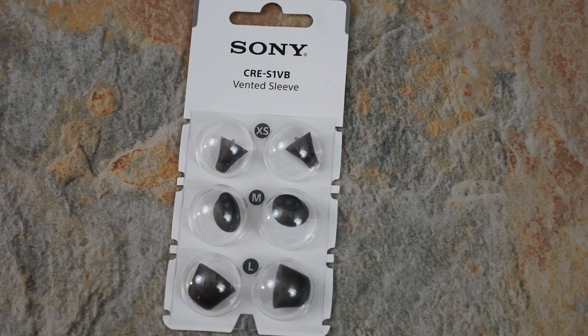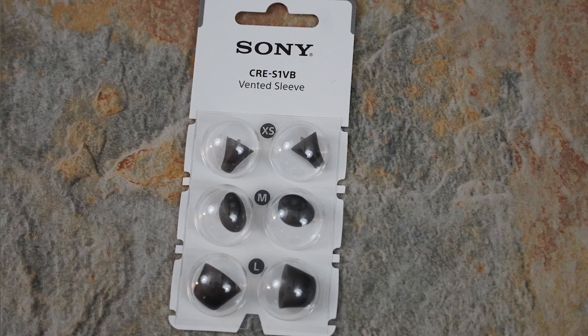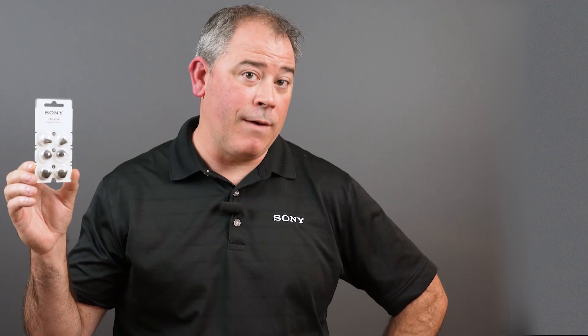Is it too loose? If you're experiencing any of these problems, I have a simple fix for you. Grab the OTC vented sleeves and let's find the size that's right for you.